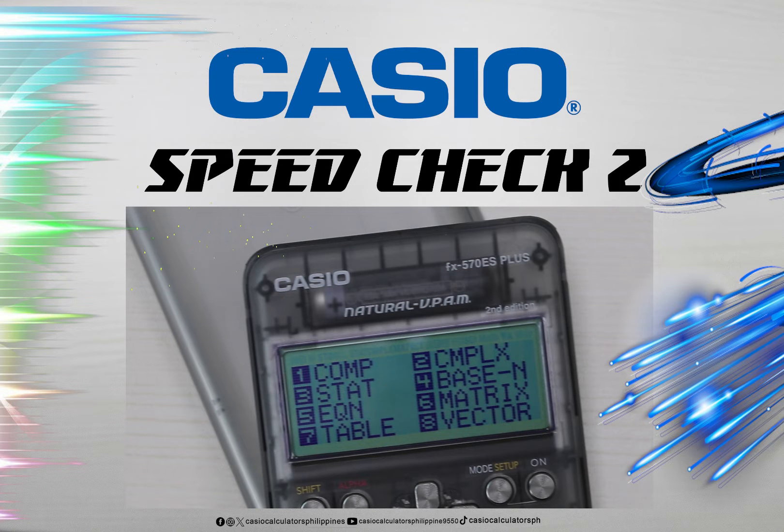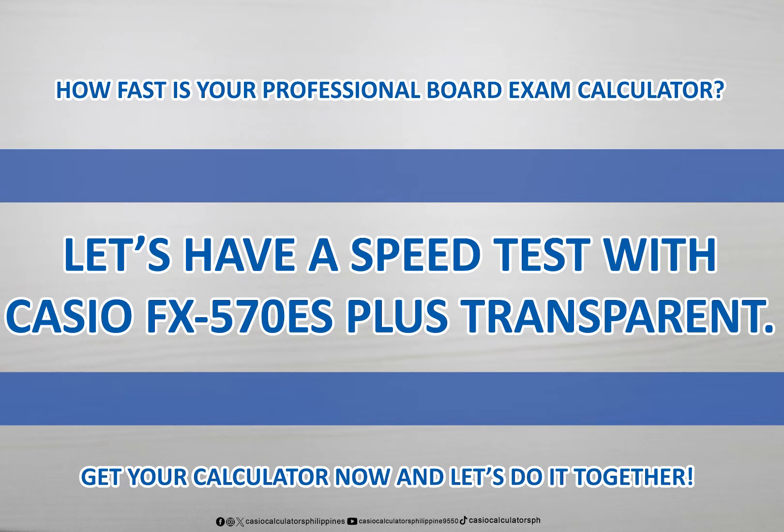Casio speed check. How fast is your professional board exam calculator? Let's have a speed test with the Casio FX570ES Plus transparent. Get your calculator now and let's do it together.